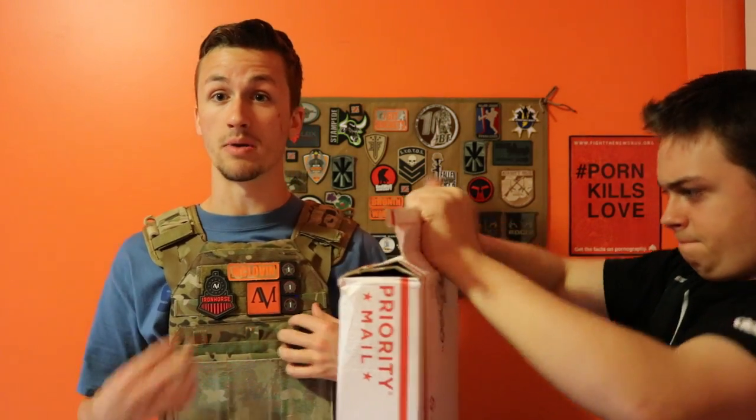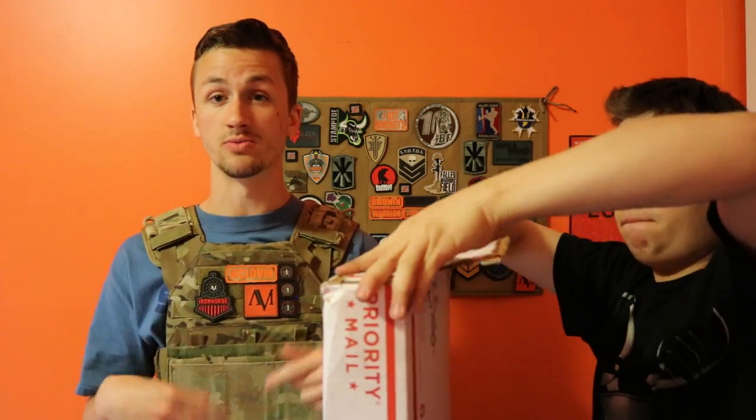I'll link his channel in the description. We're opening this box for a UMP — it's a TSD UMP — and I'm going to put my Pro Tech in here. This is what we're going to build the gun off of.